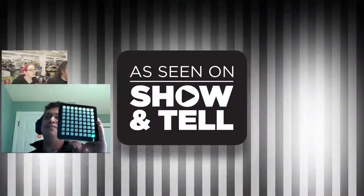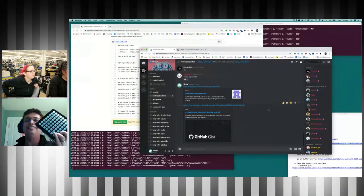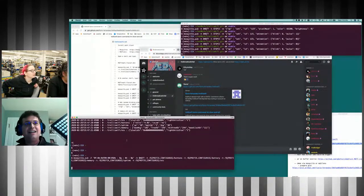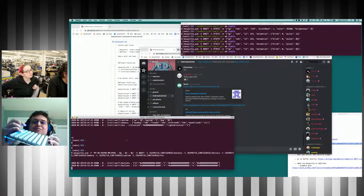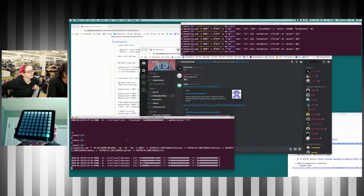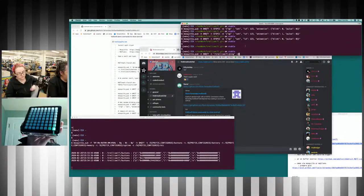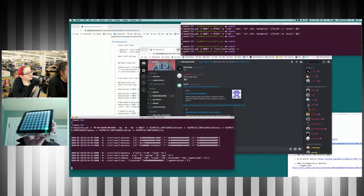Through MQTT you can subscribe to events. I have an MQTT server running — if you press a button you see events coming through. I have all sorts of combinations: pressing multiple buttons gives different hex values, and there's a concept of short and long presses to give you millions of combinations. It also subscribes to events, so I can show status like how much battery is left.